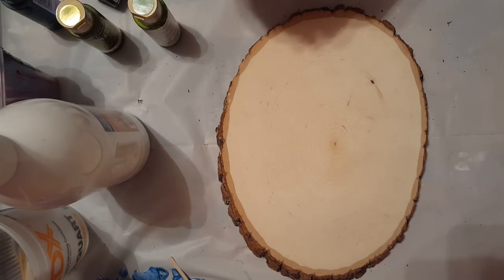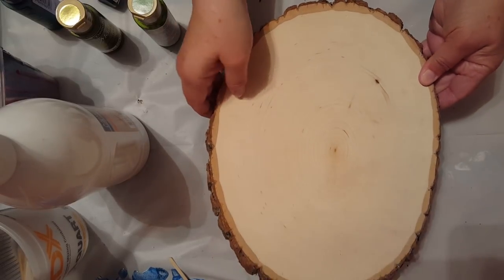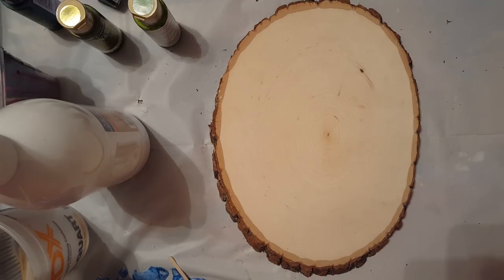Hey guys, it's Tammy. I'm back to do another video. Tonight I'm doing something a little different - I'm going to do an acrylic pour on this piece of tree that I have. I'm going to remember not to move it too much. I'm using something different to film and I'm pretty close up. I'm going to do an acrylic pour using Floetrol, water, paint, and some form of silicone.